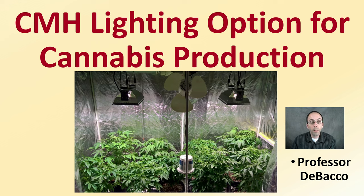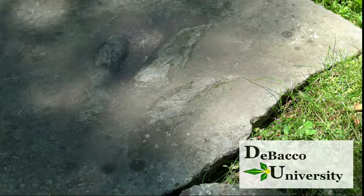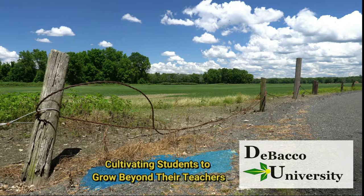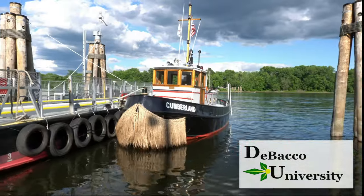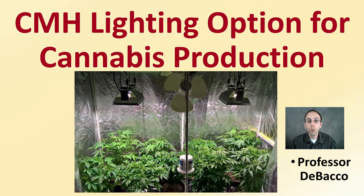If you're considering CMH lighting options for your cannabis production, this video should prove helpful in providing you with some explanations so you better understand ceramic metal halide lights. Welcome to this Tobacco University video. We're going to go over CMH lighting options for the greater understanding of these.